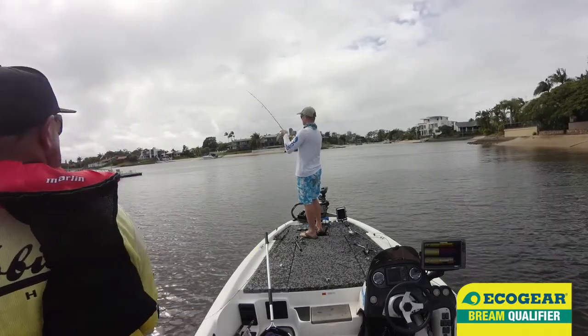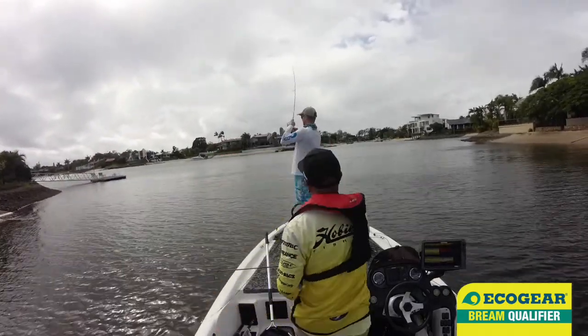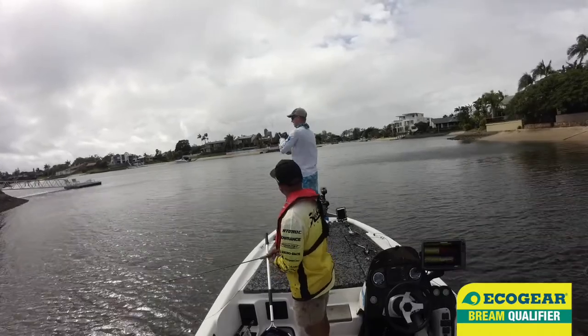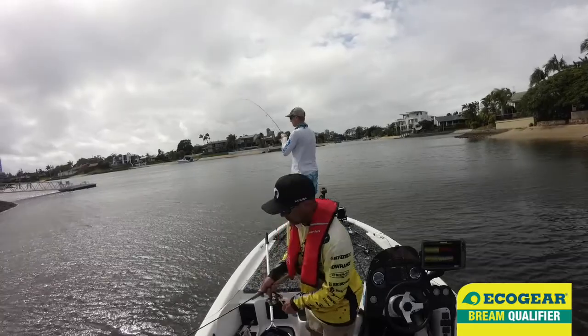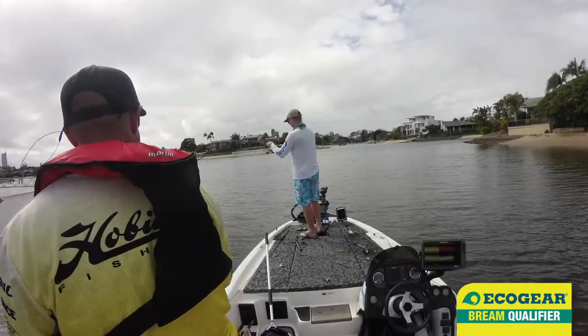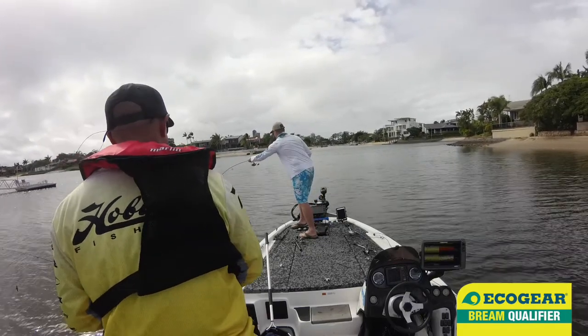Fish are definitely chomping today. Just do it, do your thing — I'll let you know once you need him, you just catch him. Feels a bit better this one. The last one I caught was a key ring, so you never know — two pound, you never know.